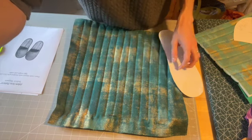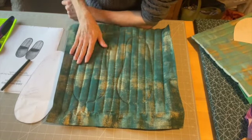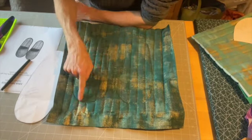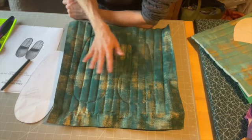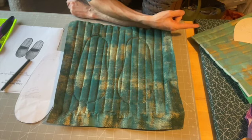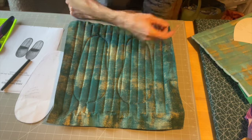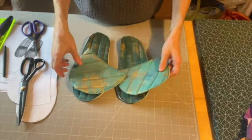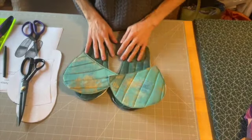I'm going to stitch at one-eighth of an inch the whole way around the inside of that line. As you can see, I've stitched around, which is why there's an indentation. I'm going to cut this out now on both sides and I will then have my sole pieces prepared. I'm going to repeat the process with the upper parts on the other quilt sandwich, and then I'll be back with you.